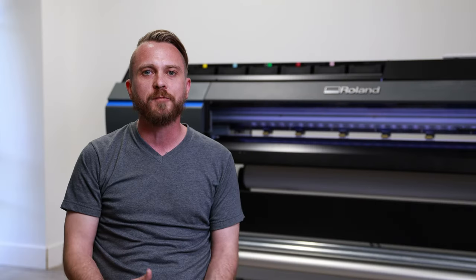So if you're interested in any Roland device, please feel free to call or check us out at McLogan.com. With every Roland printer, you get the McLogan difference, which means a full set of ink included with the printer and free delivery and installation. If you want to schedule a demo, please feel free to give us a call, or you can even sign up for our new virtual demos.